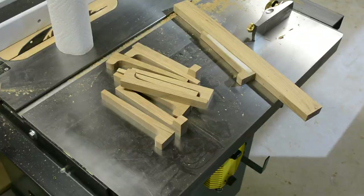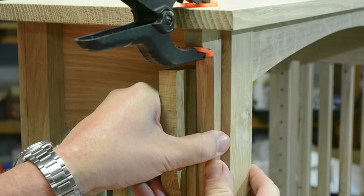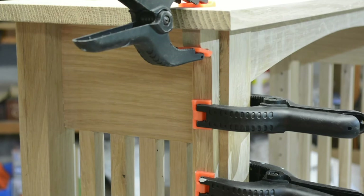I made a spacer block to position the corbel exactly in the middle and used it to hold them until I could get a couple of clamps on. They're purely decorative, so there's really no need for complex joinery — two clamps, a couple of hours, and they're set. At this point the assembly is ready for final review.